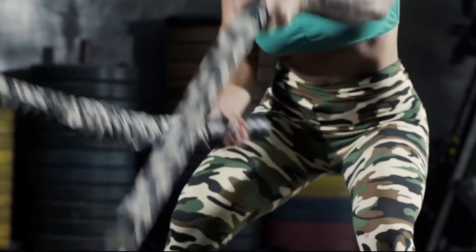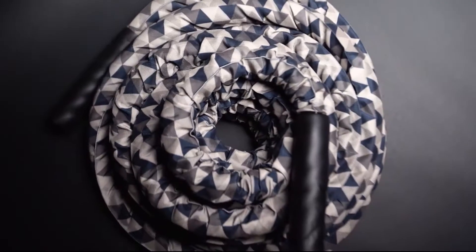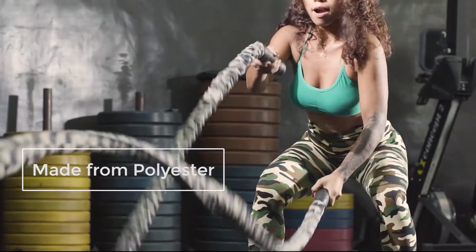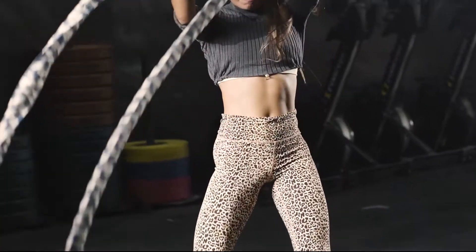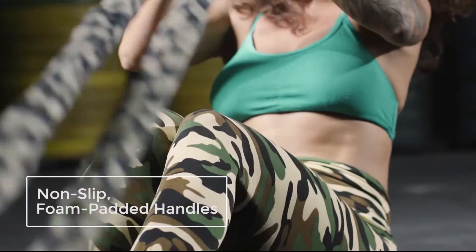Whether you prefer low-impact exercises or high-intensity training, the Nordic Lifting Battle Rope can give you the dynamic workout you need for your fitness goals. The thickness of this rope is structured to specifically train your body — swinging it will help you burn calories and blast fat.